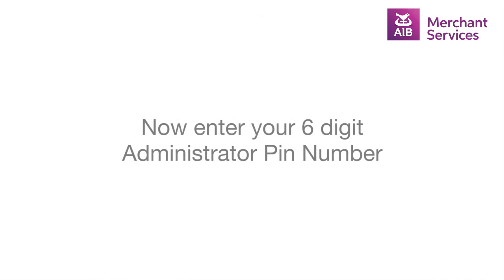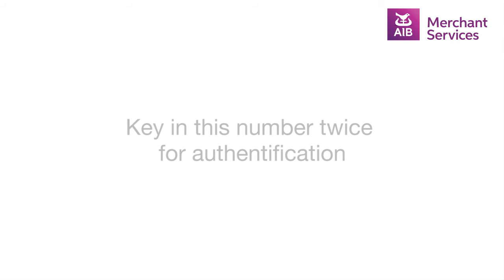The station will ask for a six-digit administrator PIN number. Key in this PIN twice, as it must be authenticated.